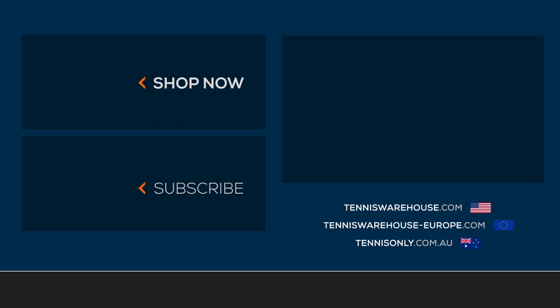That wraps up this edition of the Shoe Review. For more information on these shoes or anything tennis related, be sure to head to Tennis Warehouse, Tennis Warehouse Europe, or Tennis Only.